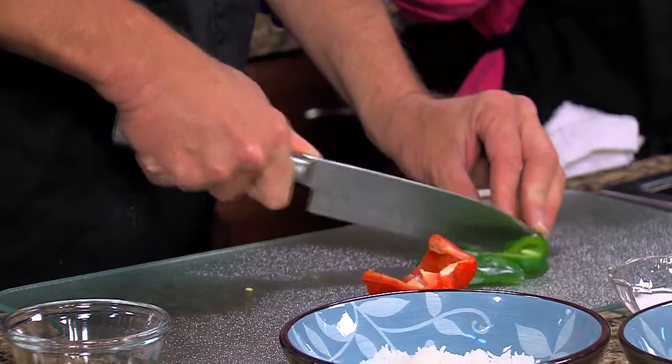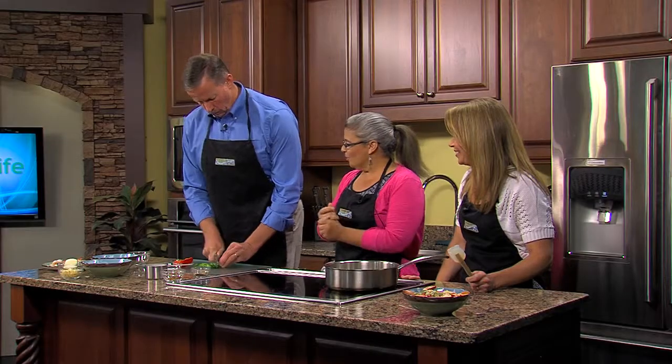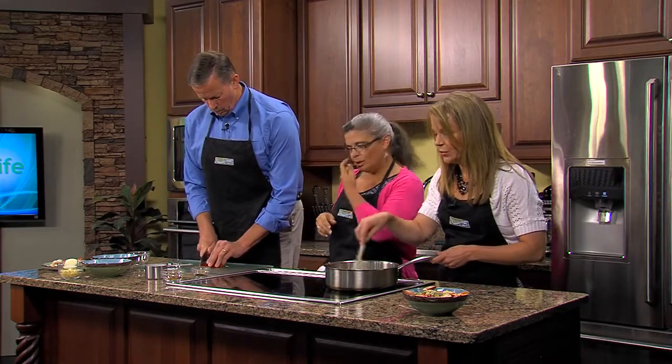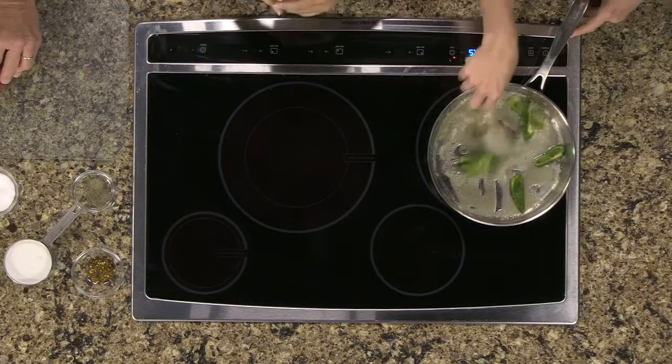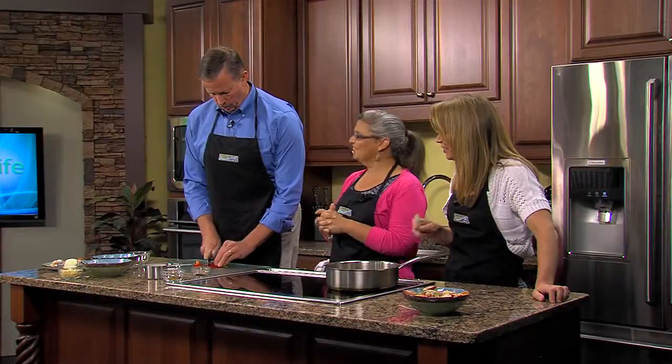I've already cooked the rice ahead of time because we don't have that kind of time here, so we're just going to go ahead and start sautéing these in real butter. I've got to tell you, I think I need to sharpen this knife — I had trouble with it earlier too. I could probably make better time with a chainsaw.